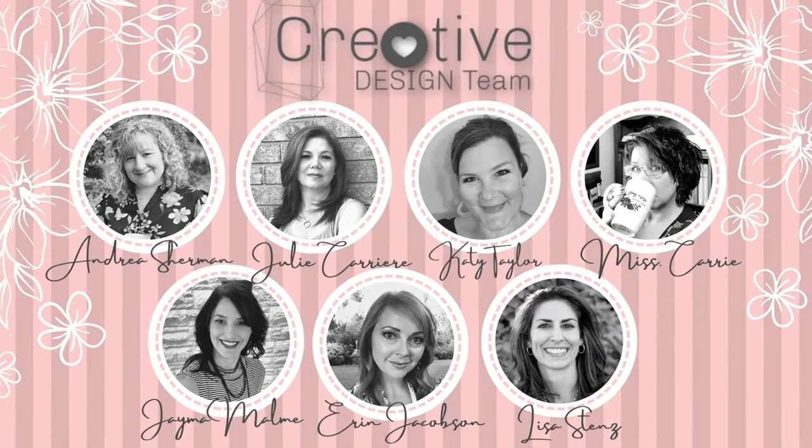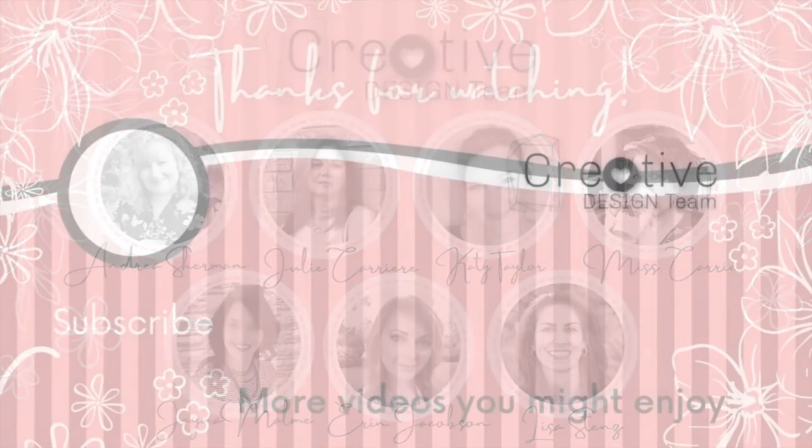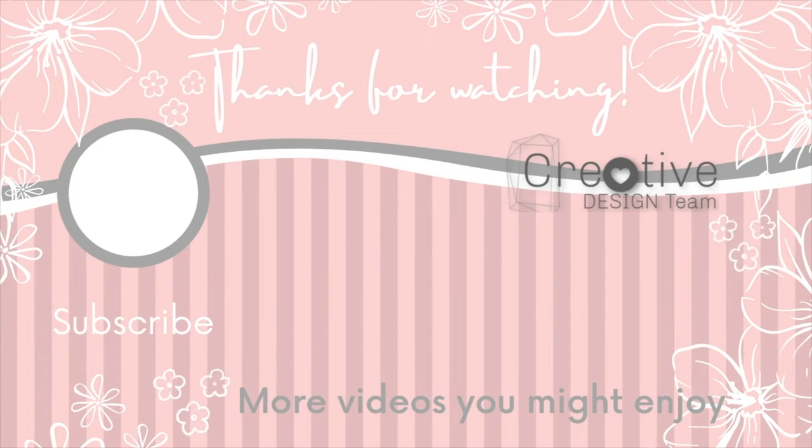I'll put a link to each of their videos down below along with a link to all of the supplies that I used in my project. I hope you stay safe and healthy this holiday season. Thanks for watching and we'll see you next time. Bye-bye!